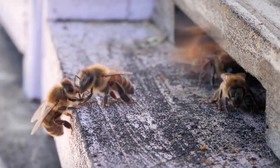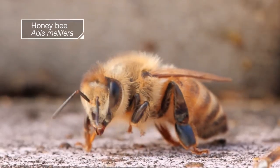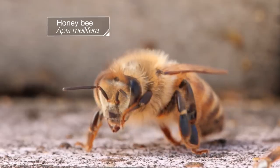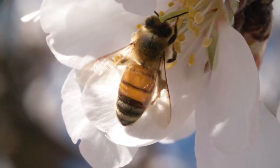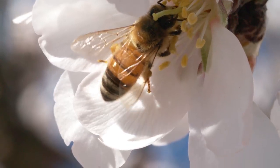Time to head to work. But before this honeybee starts her commute, she's prepping her tools. Because honeybees collect pollen — you knew that. But it's not as simple as you might think.